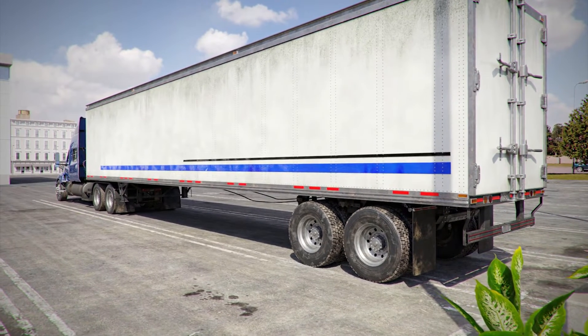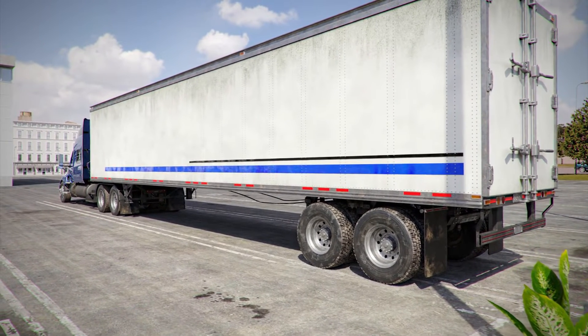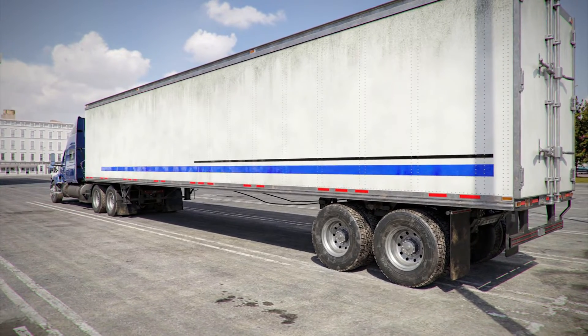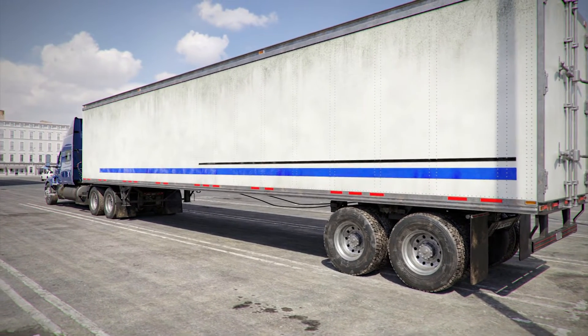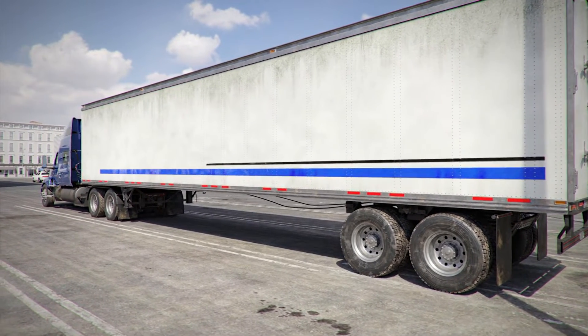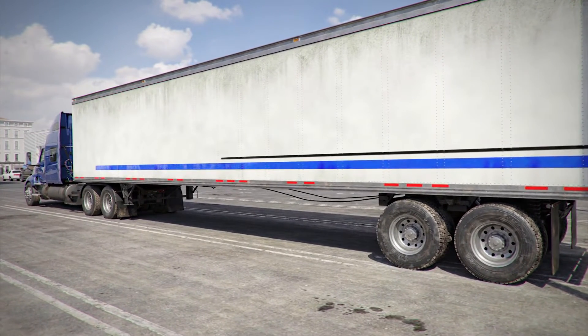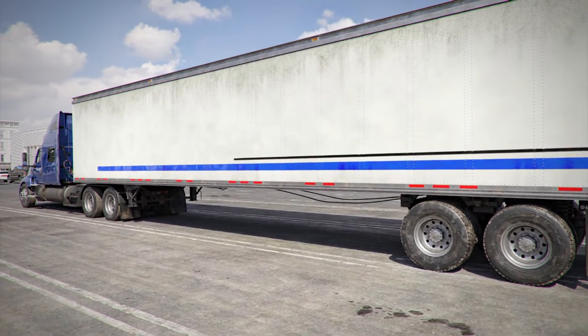This video shows a pre-trip inspection of one type of combination vehicle: a tractor-trailer with one trailer. Both the tractor and the trailer are equipped with air brakes, and the vehicle uses fifth-wheel coupling. The scenes depict a couple of different vehicles for generality.